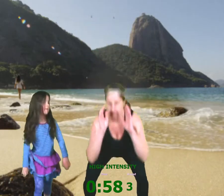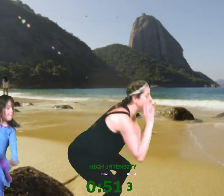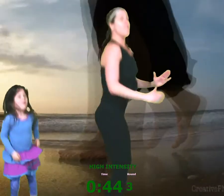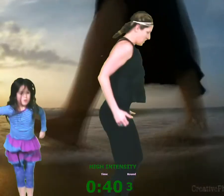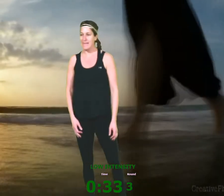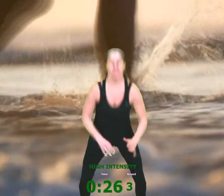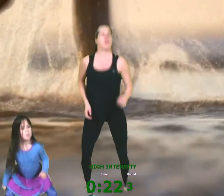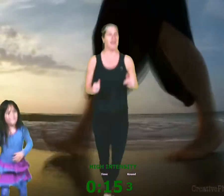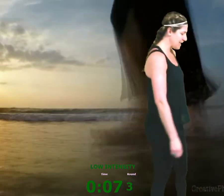Here we go, last two guys! Last two. Squat — you can even turn, turn, turn, turn. Seven, six, five, four, three, two. Woo! Rest. One more here we go — last one guys, as many as you can. Eight, seven, six, five, four, three, two, one. Good round, good round guys! Grab some water.